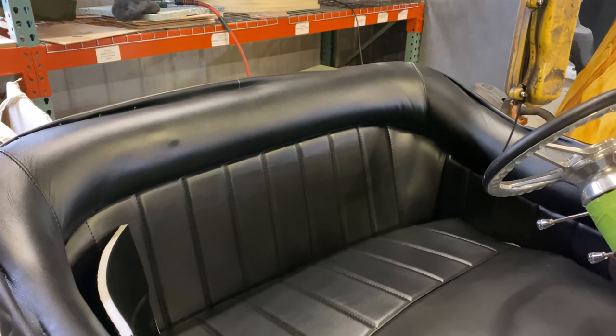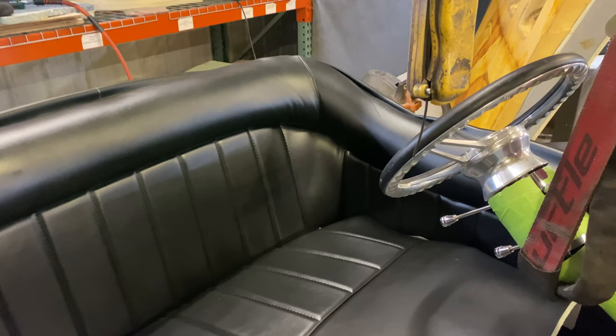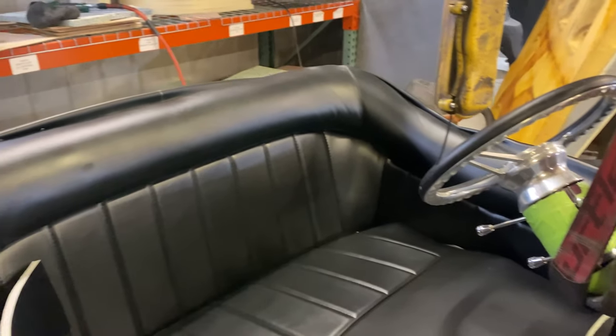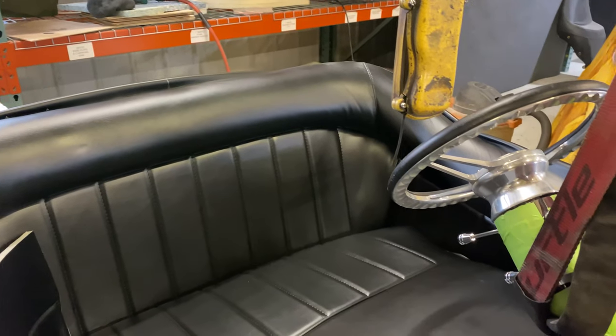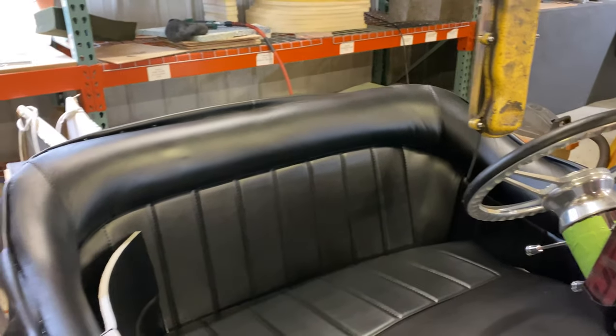You can see we did the first initial pull of the interior — same thing as the foam roll. You don't want to over-stretch it, so we just pull it over. You can see there are still wrinkles in the corners. Now we're going to begin the same process: heat the vinyl, remove a few staples, re-staple them in, and keep going back and forth all the way around many, many times.